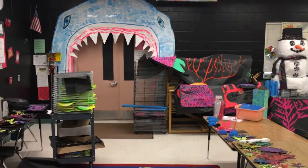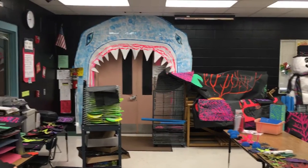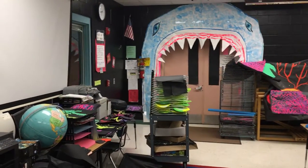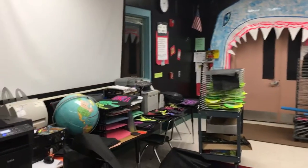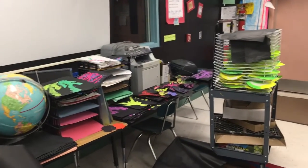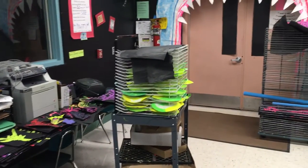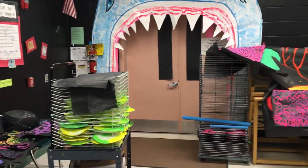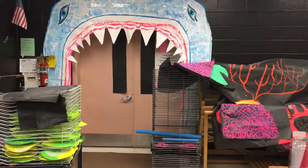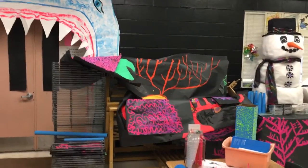I wanted to show you this pan of the art room so that you can see what the art show looks like as it's a work in progress. I'm planning on having the kids do a fine art painting that's not done in fluorescent paint, and this is for an art show that's in the cafeteria.